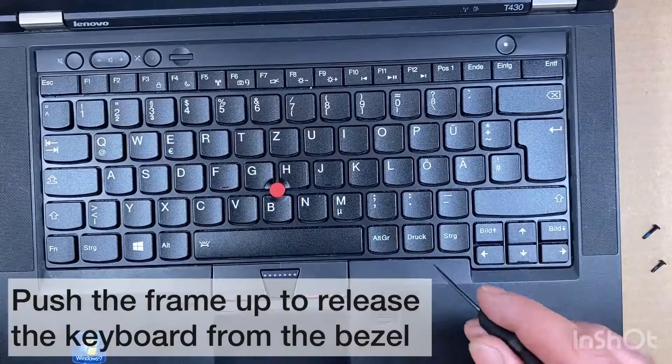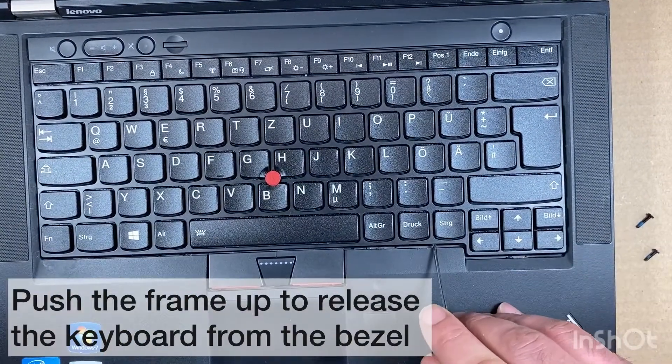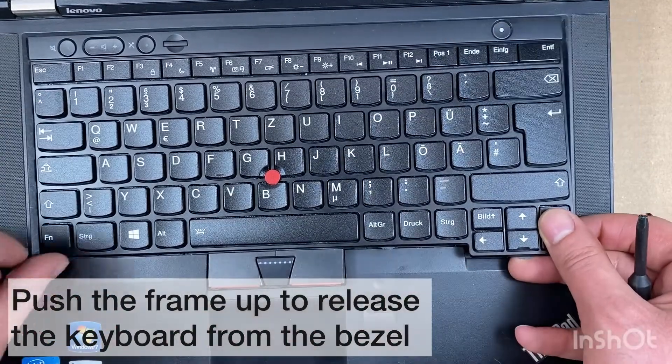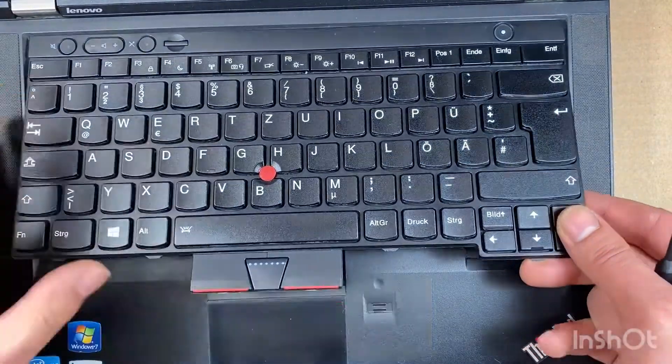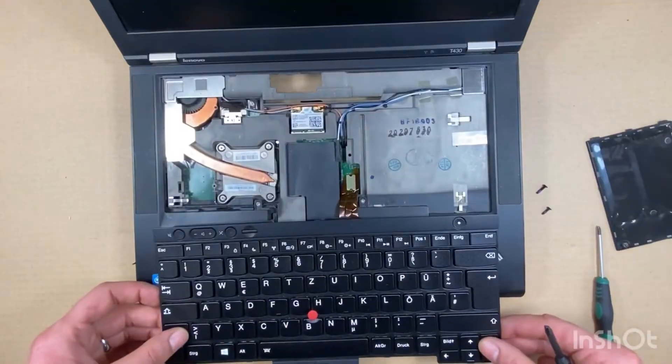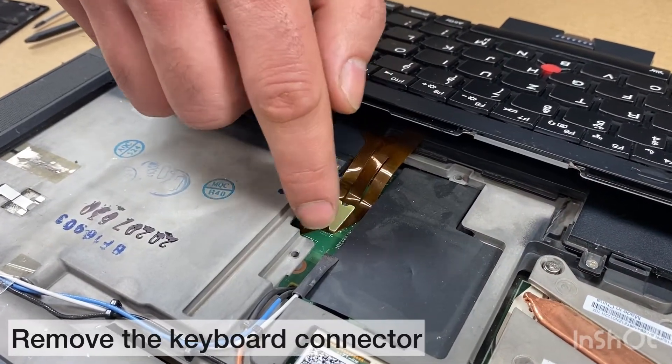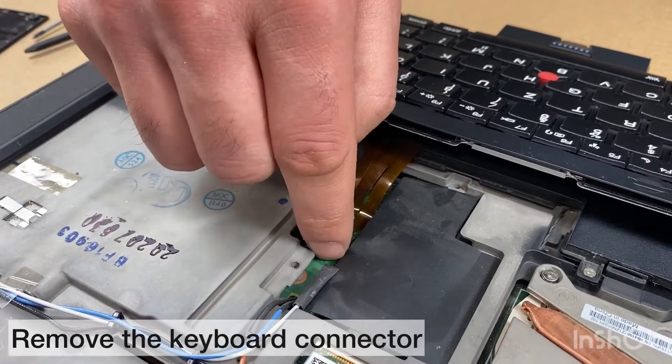Grab a small flat object, or just use your hands, to push the keyboard up and gently put it on the palm rest. Now remove the keyboard connector.